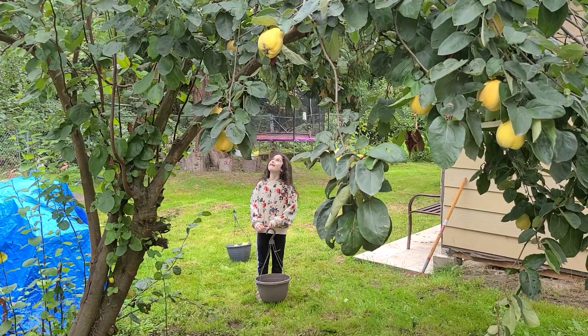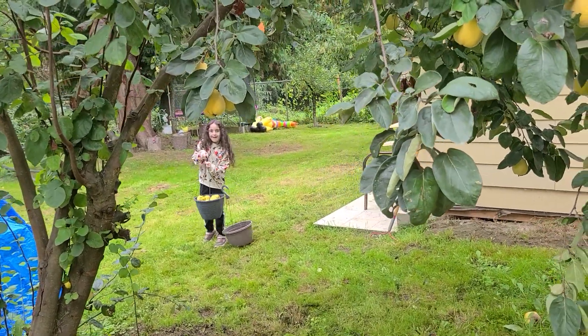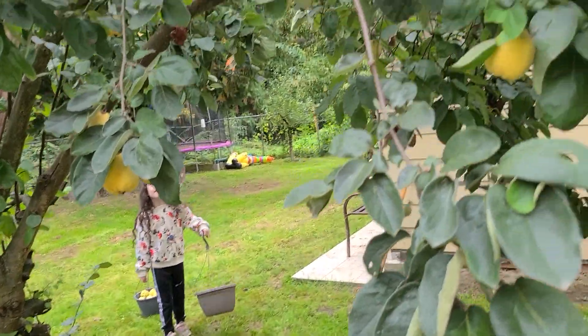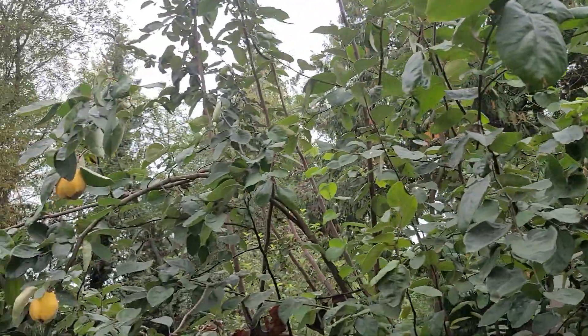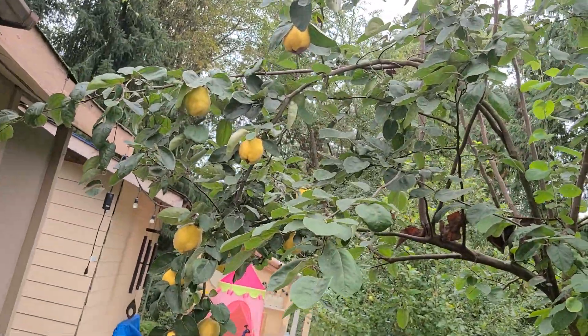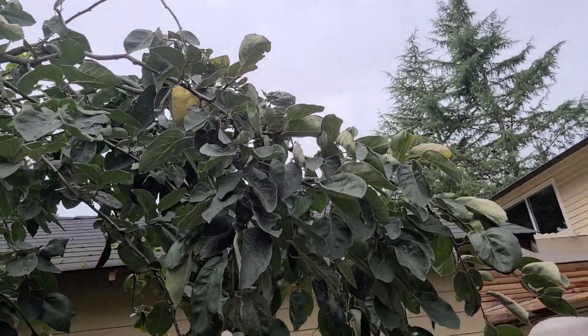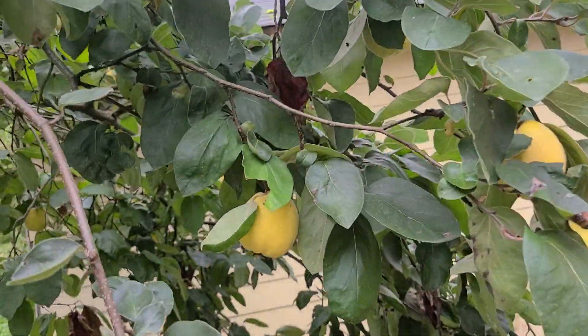I did a fast forward and you can see now I have two buckets. This one is very heavy and I picked up all the fresh ones from the floor. Now I'm going to grab the ones on the tree — they're hard to reach, I'm not tall enough. If I pull the leaves we'll be picking up together, right?